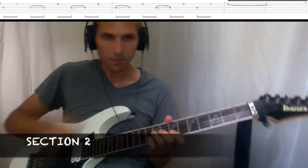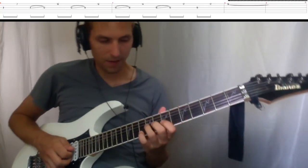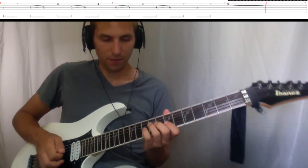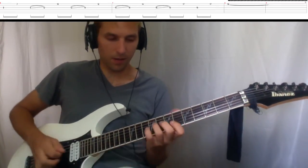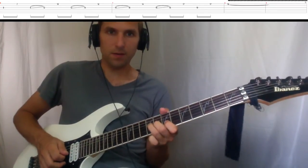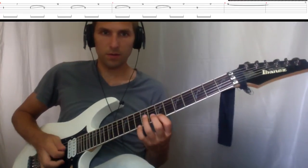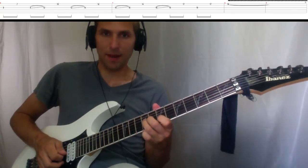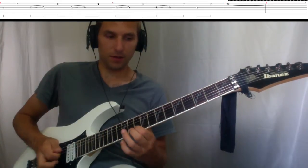Section two uses a little hybrid picking. We're going to alternate between the third string and the first string. I'm going to use my ring finger to pluck the first string. So I've got ninth fret, third string, seventh fret, first string. I'm going to play the ninth again, slide up to the twelfth, and then play the tenth on the first string.